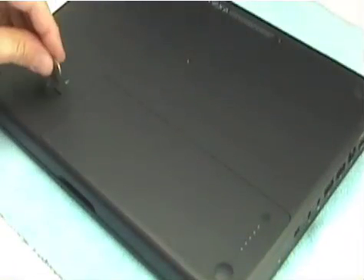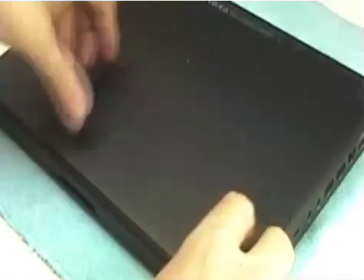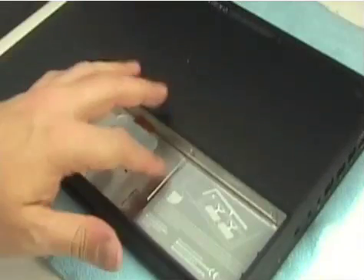You need to remove the battery. To do that, you need a coin or a large flat-head screwdriver. A coin works really well — that's what Apple designed it to be used with. Take the battery out, and that exposes the battery bay.